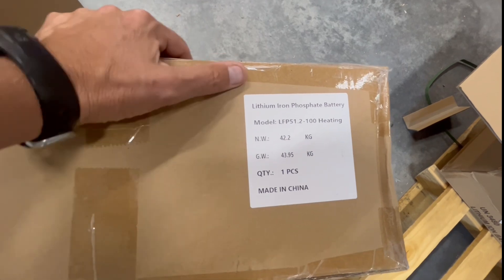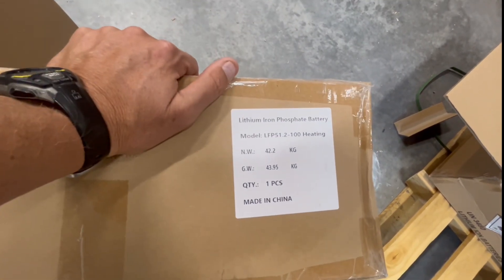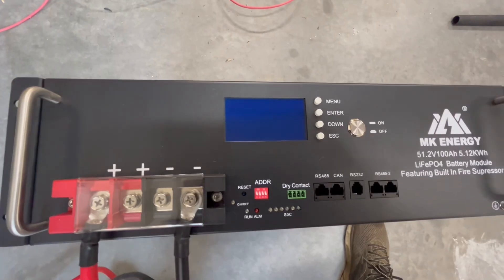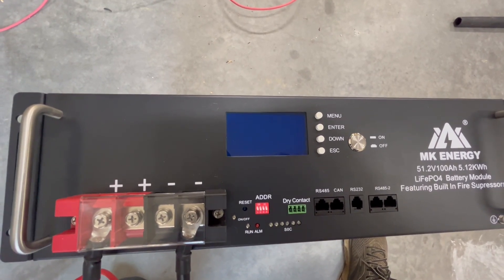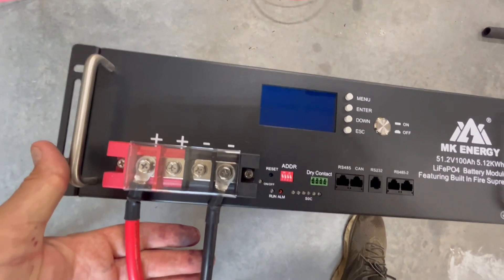I couldn't find it anywhere on the battery itself, but here on the box it says lithium iron phosphate 100 heating — so it is the heated version. I'm going to charge this up now so we can do a discharge test in a little bit. I have a 20-amp charger, but I thought it might be more fun to hook up the charge verter, so I'll show you.